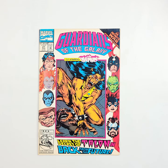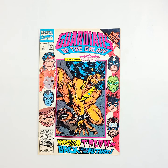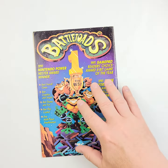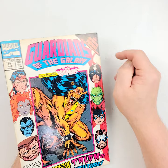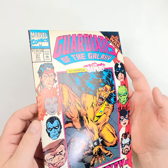Kicking it old school with some Guardians of the Galaxy going back to 1992. This is number 27. Back at that time, every single book was some kind of crossover super event extravaganza, and this one's no exception.